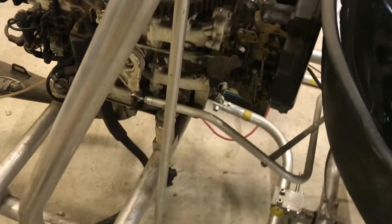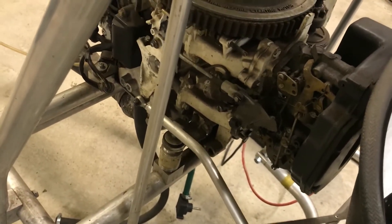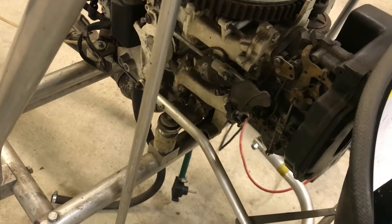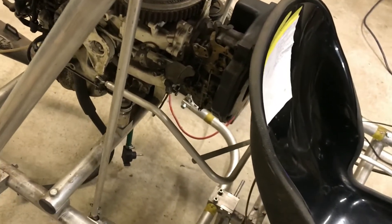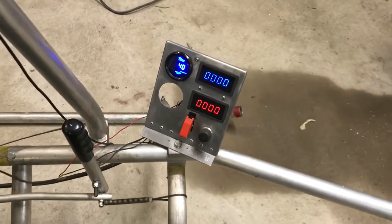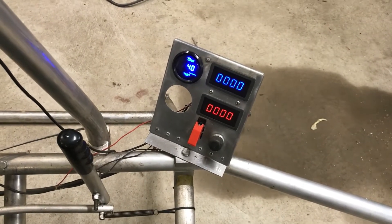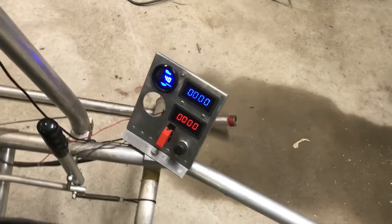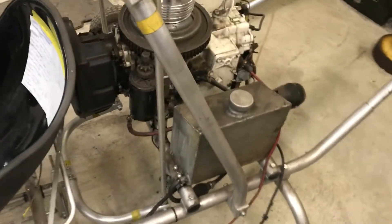The throttle is just a bent bar to facilitate the throttle control. I prefer a bar over a cable because you can push the throttle shut, whereas a cable relies on a spring. I've got rotor RPM in blue, engine RPM in red, and engine temperature as the third readout.